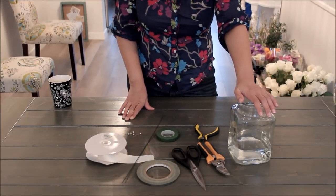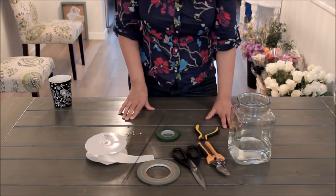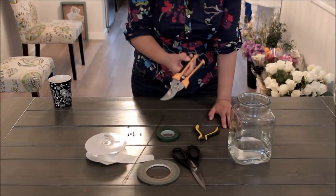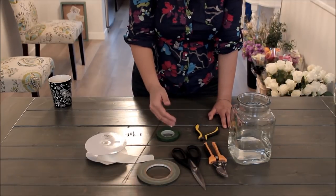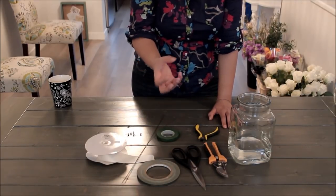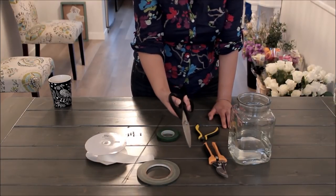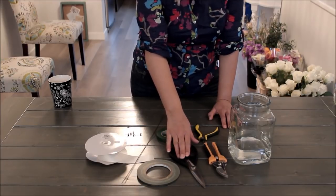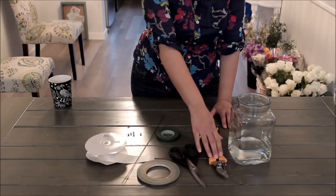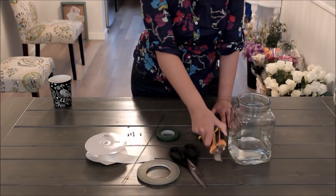You want a vase of water ready for your finished bouquet with just a couple of inches of water at most. You'll need a really good pair of snips — I always recommend those because you want to cut flower stems cleanly and strongly so you don't crush the bottom of the stem. Sometimes you can get away with really strong kitchen scissors, but if you can work it into your budget, I recommend getting proper floral snips or gardening shears.